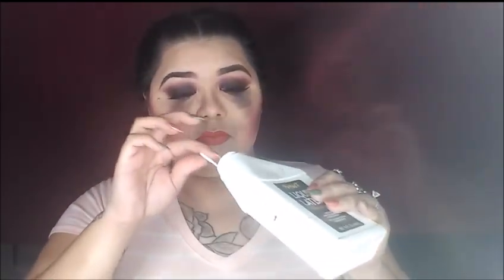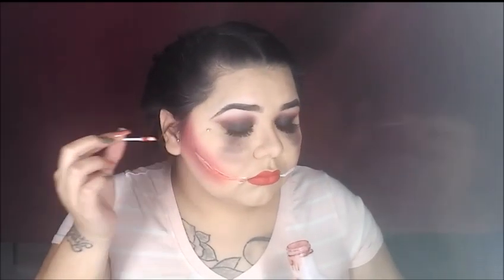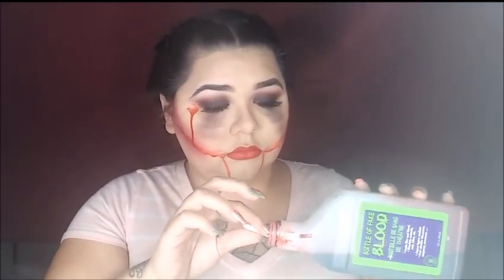Now I am taking some fake blood, liquid latex, and some Q-tips. First we are going to grab the Q-tips and some liquid latex and drag this across on the sides of my mouth. Now I am going to take some blood, picking it up and dragging it right across that liquid latex. On the sides I am pressing down on the Q-tips so that the blood can seem like it has been dripping from my face. And that is all simple and easy.